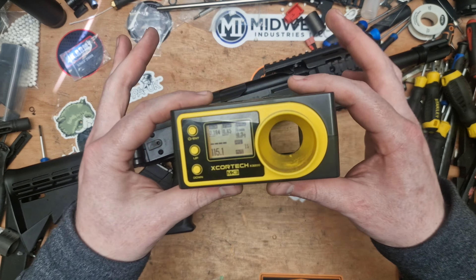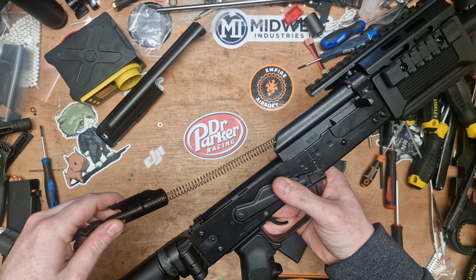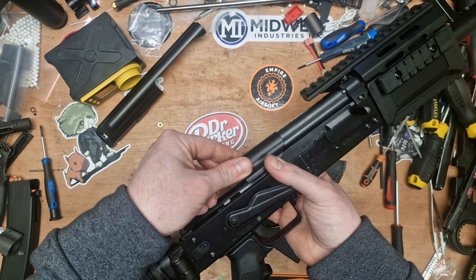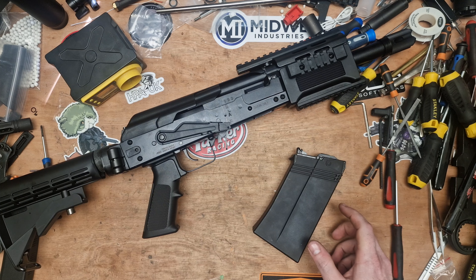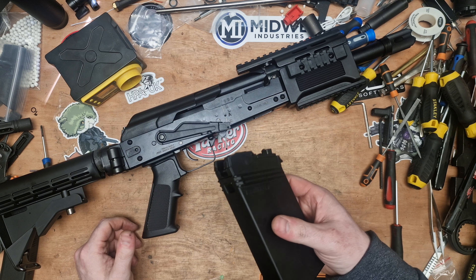Let's get this thing filled up. You'll see I'm using the Jaeger Precision Propane Adapter. I've already filled it up, so it's full on gas. You can pop the mags out pretty easily by pressing this button on the back, and you can slide the inner mechanism out like that. You've got two chambers — one for your gas, and then this section at the front for the BBs.